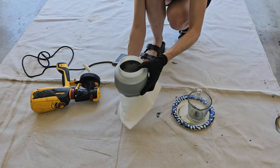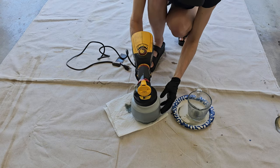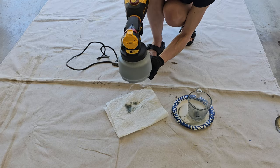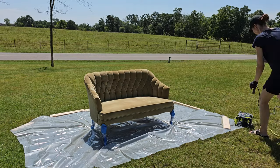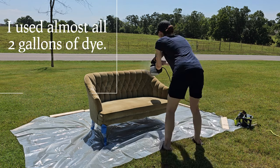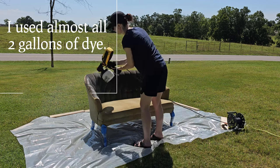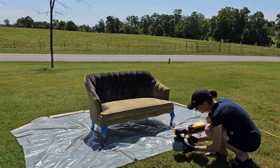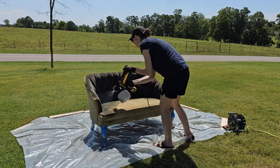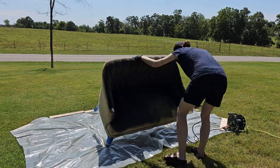Save yourself some time — dye is going to get on your grass, but it didn't damage or kill any of mine, so hopefully you'll have the same luck. You want to keep the liquid hot, so work quickly. The plastic tarp setup was totally pointless — all the dye on the plastic ends up going on the grass anyway, so my second coat I just sprayed directly onto the grass.